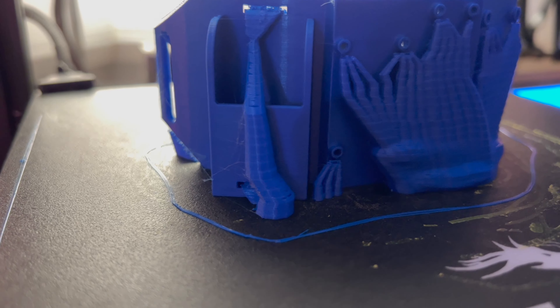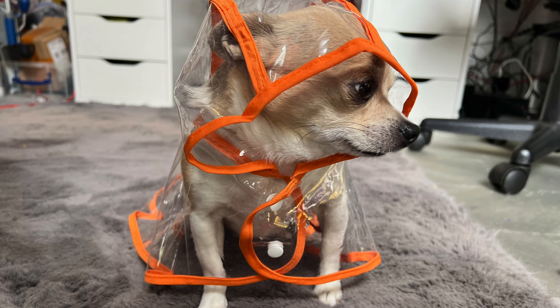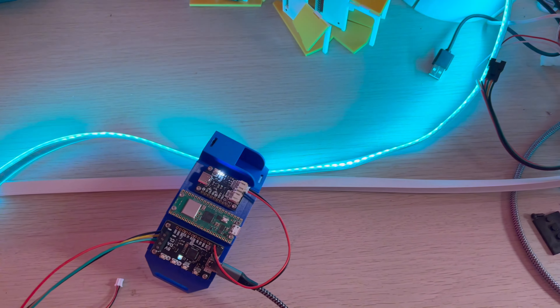Hey robot makers, I wanted to show you a little project I'm working on at the moment. This is a project for Halloween — I want to make a coat for my dog that has some LED strips on the back that I can remotely control from my phone, using a Raspberry Pi W to provide an access point. I'll have some web pages displayed on that access point that I can connect to from my phone, to change the colors, display text, and have animations.